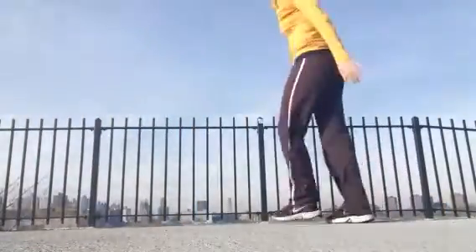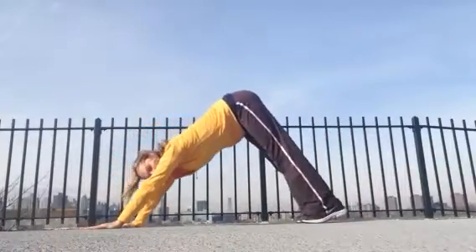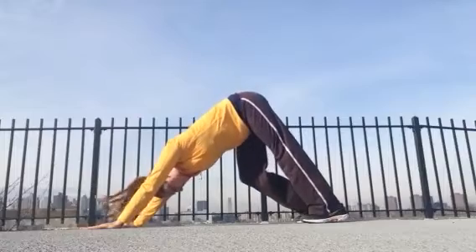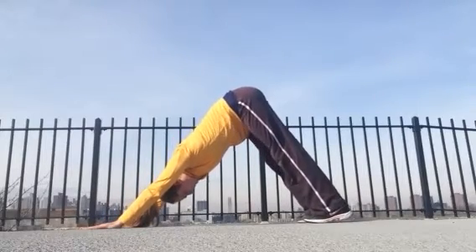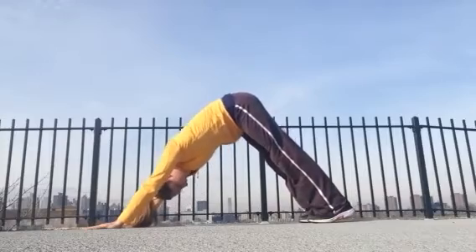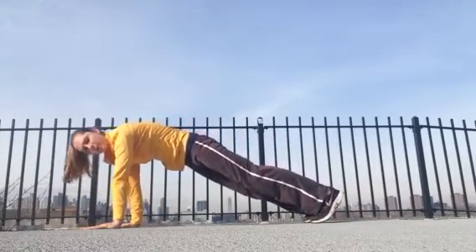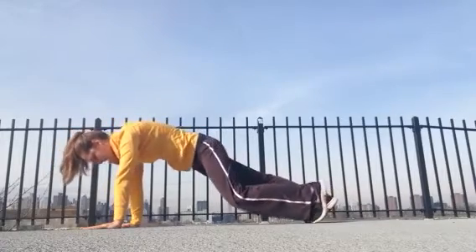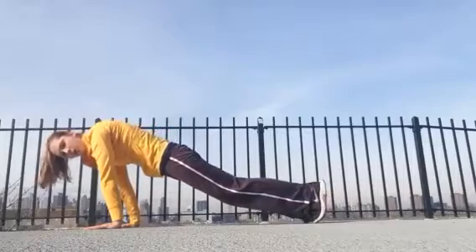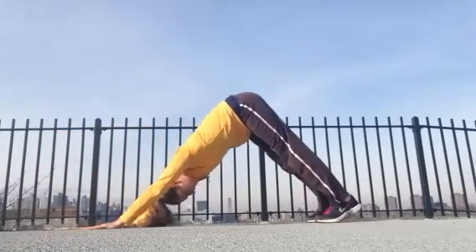Let's get started. We're just going to start in down dog here, so just come into your hands and your feet. Go ahead and bend one knee, bend the other knee. Just shake your hips a little side to side. We'll tuck our chin in towards our chest, start to round forward into your plank pose. Once you're there, just settle in for a moment, rock a little side to side, bend one knee, bend the other knee. Use a huge inhale to lift your hips all the way back to your down dog. A few more times just like that.